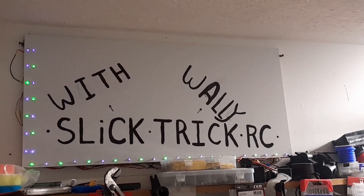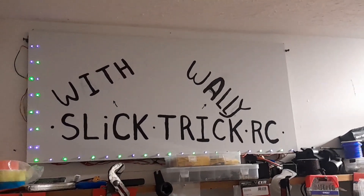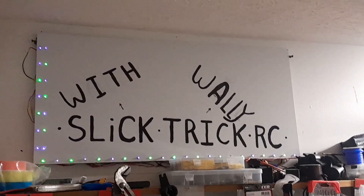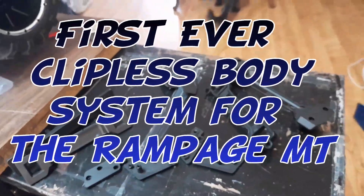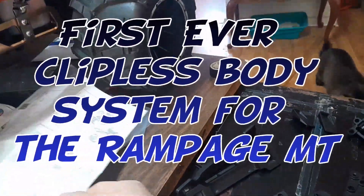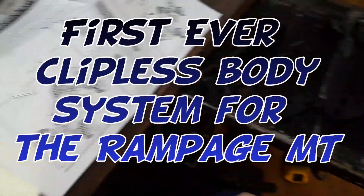Welcome to Slick Trick IC with Wally. Alright tubers, here we got all the pieces for the clipless body kit for the Traxxas Slash. It's for the two-wheel drive Slash — this is the kit I ordered, so I'm gonna make it work.